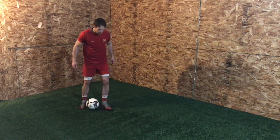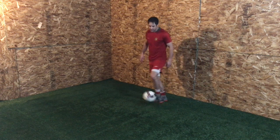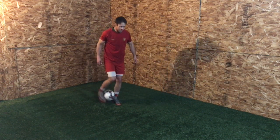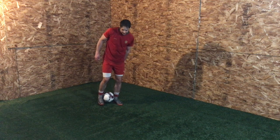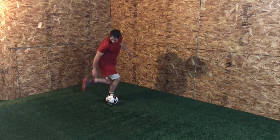Next is the rainbow. I'm rolling the ball up my leg and then hitting it with the heel — just like the previous one, but now if I'm rolling with my right leg, my left foot is coming and I'm hitting it with my left heel, going over into a rainbow.